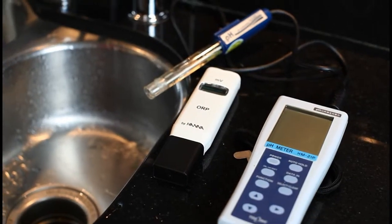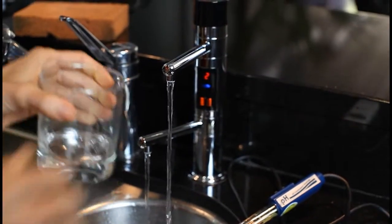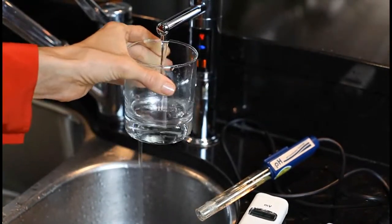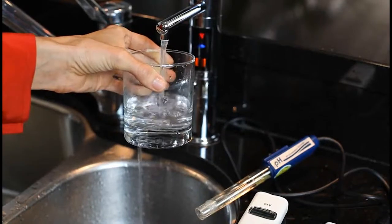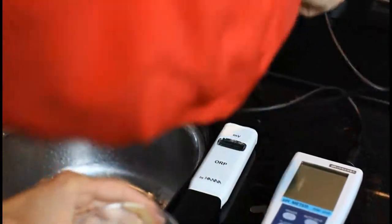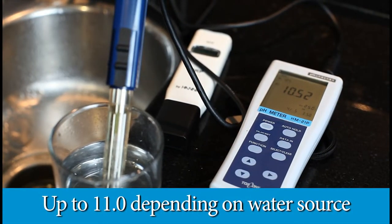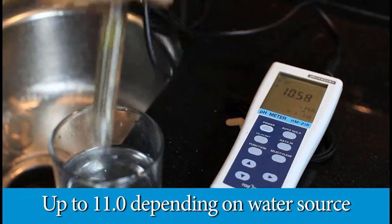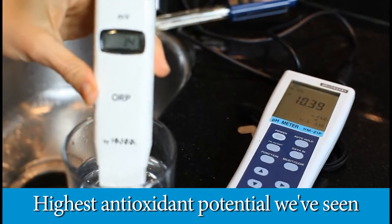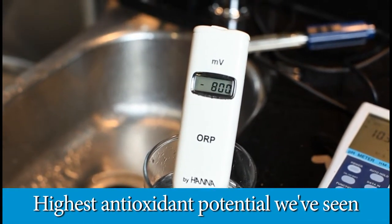We're going to do testing on the new 2014 Life Ionizer. This is the M7 next generation model. We're going to output on level four and test the pH. This one we're getting a 10.5 — really good. And we'll test the antioxidant level. This one is giving a negative 700 to 800 plus.